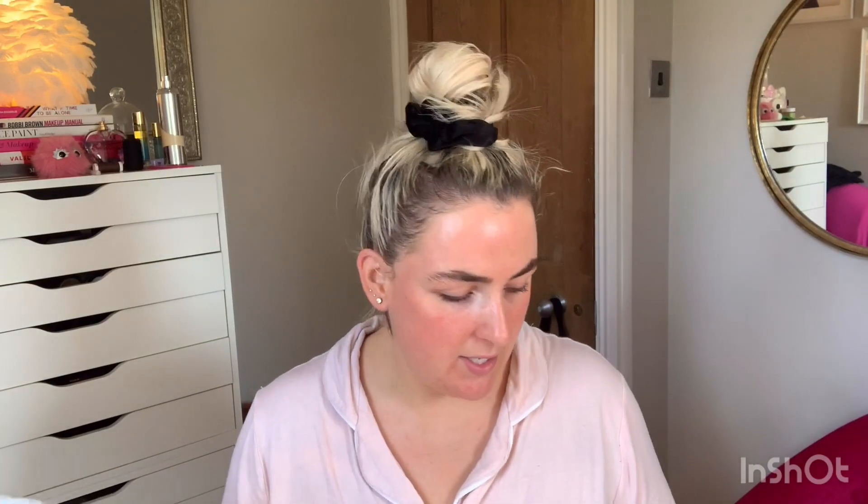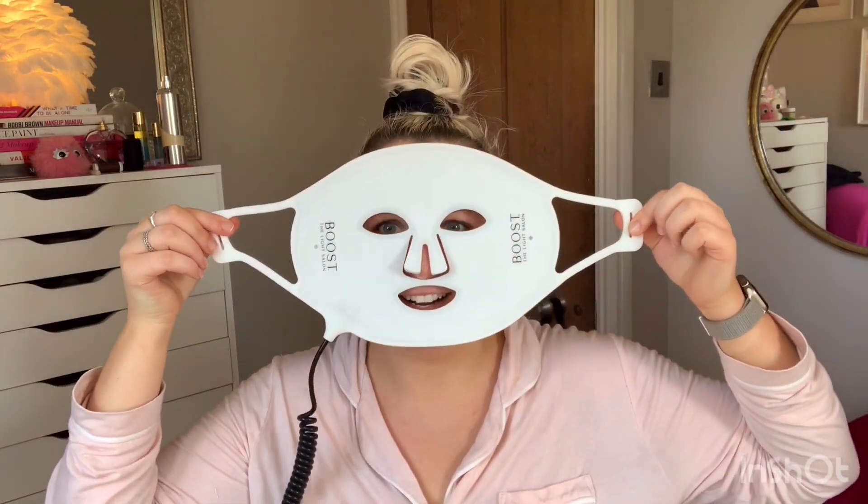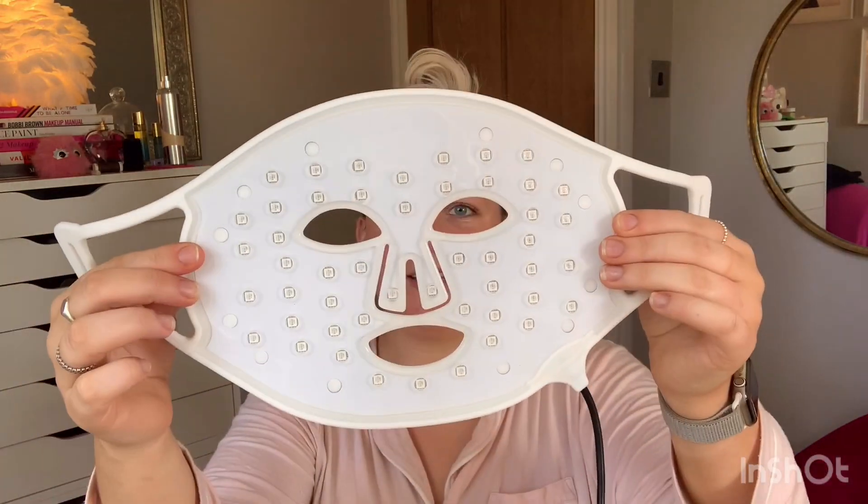You've got the face mask which comes in this lovely bag for keeping, which I really like because oftentimes if it comes in a box you kind of want to get rid of the box if it's too big. So it's nice to have a keepsake to keep it safe. This is what the mask looks like — love it — and you can see it's got the LEDs on the other side.